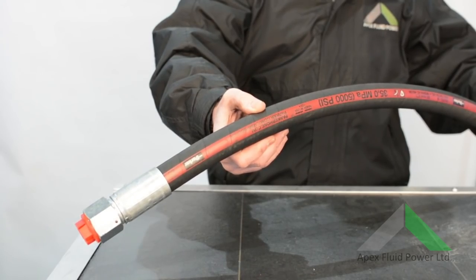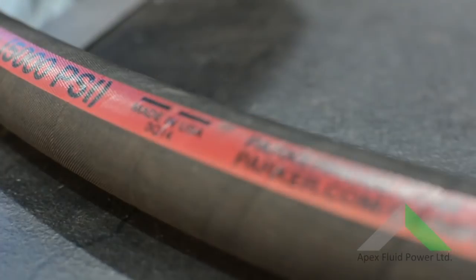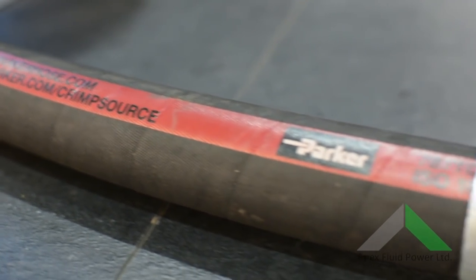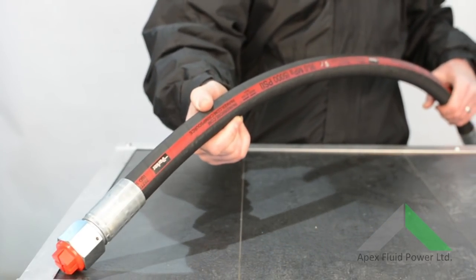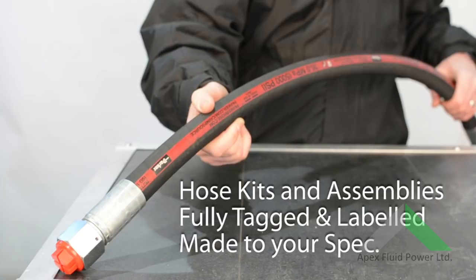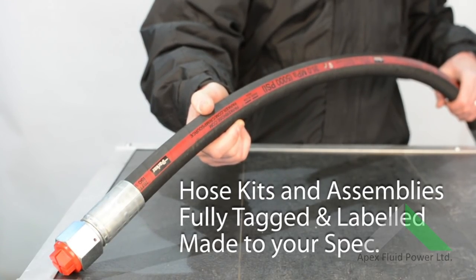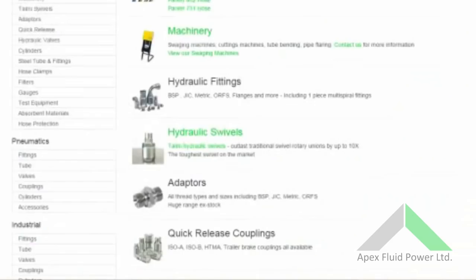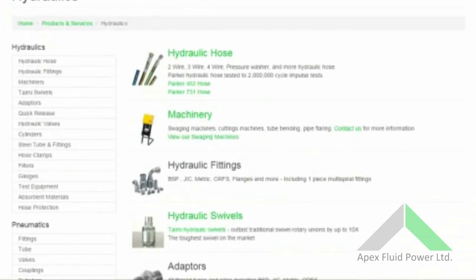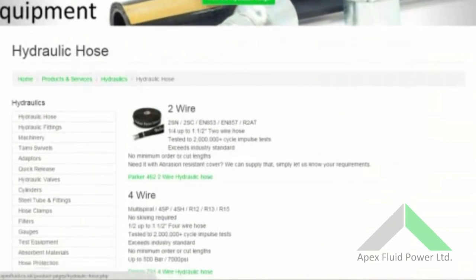Finally, hoses can be cleaned to varying degrees of NAS cleanliness, as this eliminates any residue from cutting and swaging the hose. They should also be plugged and capped to seal the ends until they are to be fitted. At Apex Fluid Power, we manufacture hose kits and assemblies for a huge range of applications, and can supply fully tagged, labelled and tested hoses and kits to meet any requirement. For more information on any hose, fittings, machinery or any of our other products, go online to apexfluid.co.uk or give us a call on 01228 511 157.